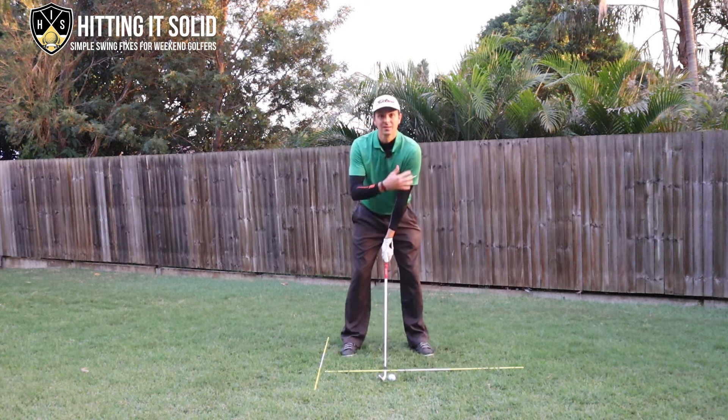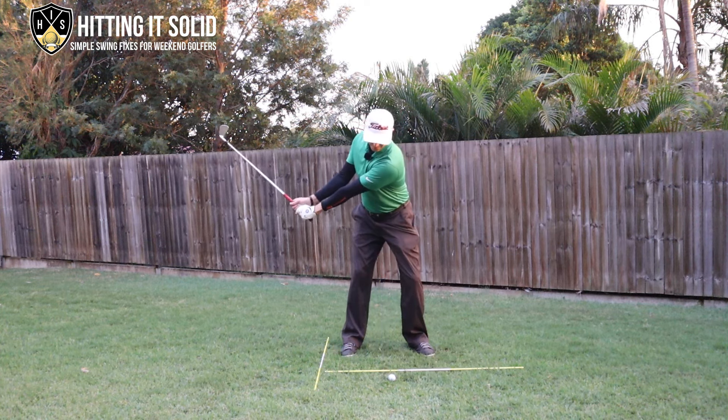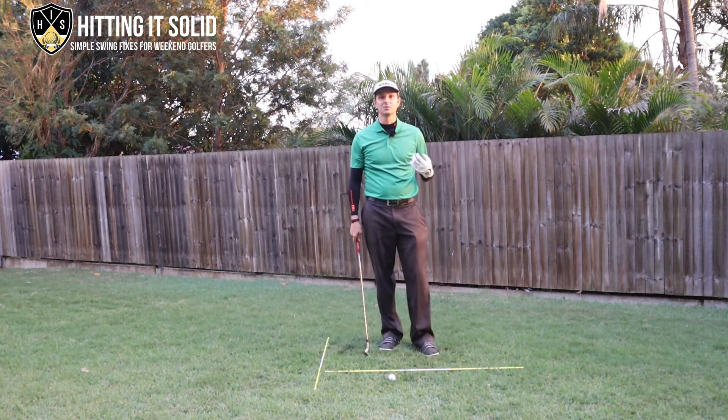Start by thinking about getting that lead shoulder under your chin on the takeaway. That's the first step - lead shoulder under the chin.